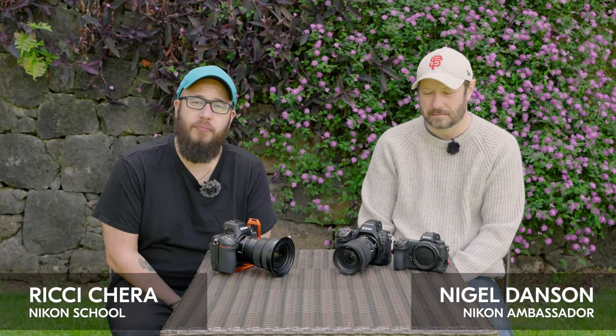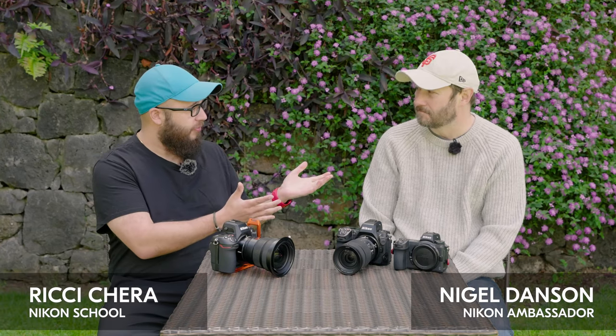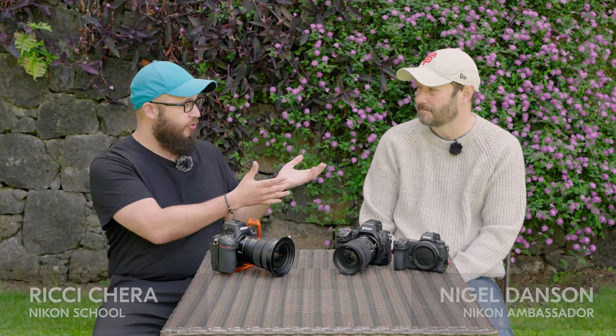Hello everyone, you join me on the wonderful island of Madeira and I'm joined by Nigel. For everybody at home, just go through what you shoot, who you are as a photographer and what you really like about landscape photography.